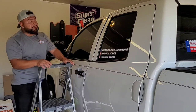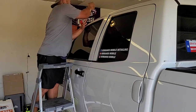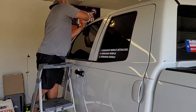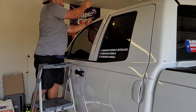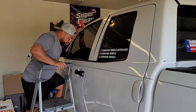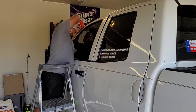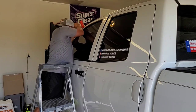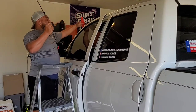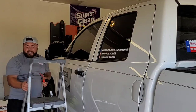It comes in handy in many situations. Obviously for this scenario, it is literally unlocking my truck. But I wanted to show you guys this kit for if you're ever detailing a car — and I'm sure many of you have had this issue where you're working on a customer's vehicle and you accidentally lock the keys in their car. What do you do?